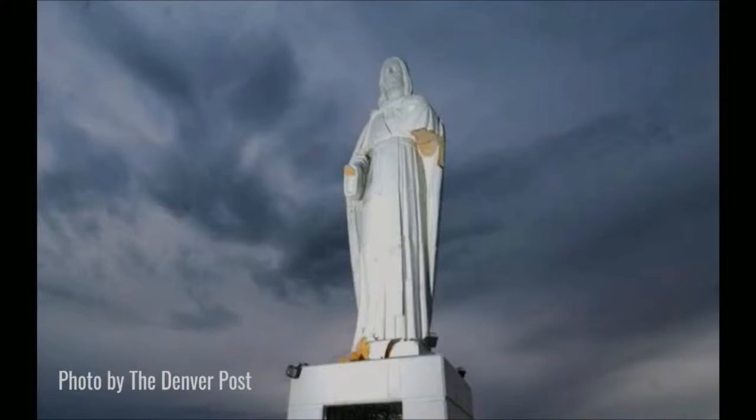Look at the hands and feet — the hands and feet of Jesus are missing. Back in 2007, so about 13 years ago, there was a big storm — thunder, lightning, the whole bit — and the lightning struck the hands and feet of this statue of Jesus. It's a big statue, about 22 feet high, and it's taken care of by nuns at a convent.